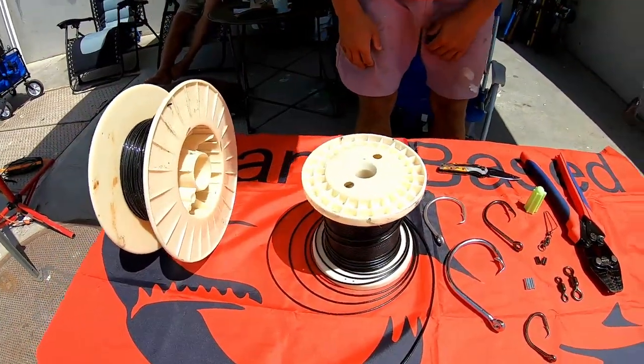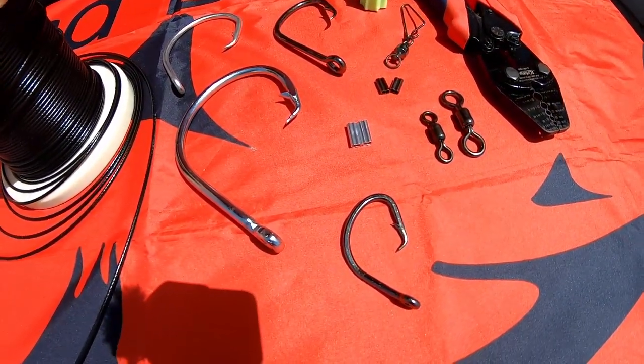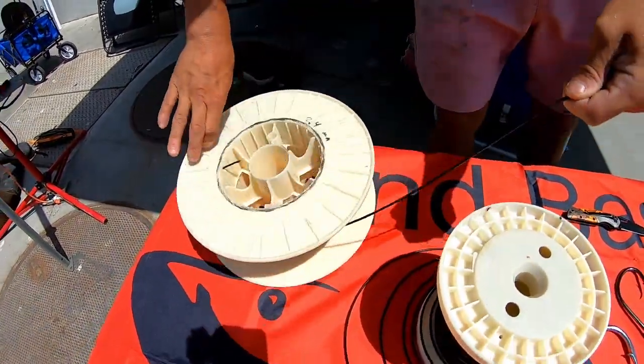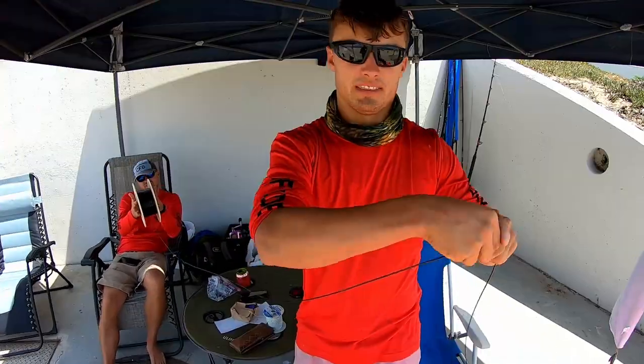I lay everything out that I know I'm going to need. I have an assortment of hooks here — different hooks for different fish that I'm going after. First thing I would do: start with my mono. I have 800 pound mono. I'm going to get about 20 feet of it and then I'm going to cut it.